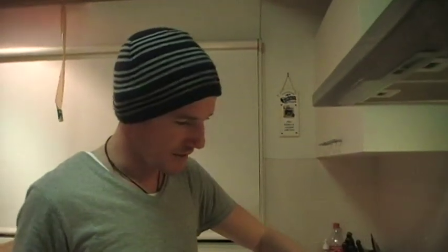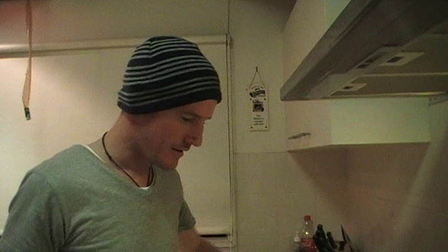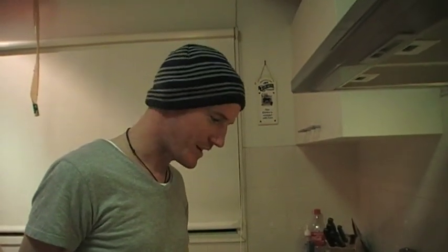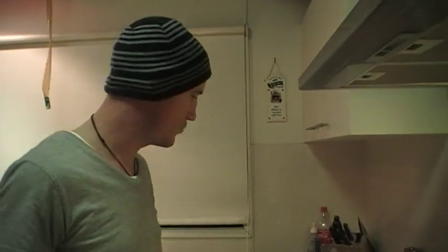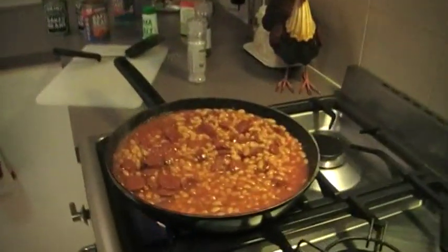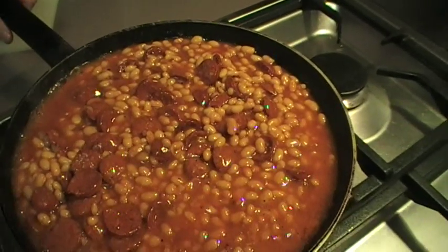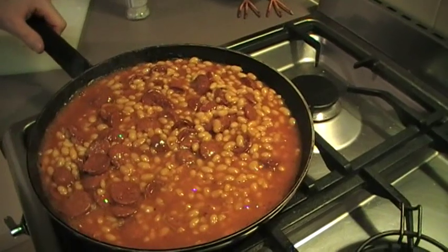We're going to sit down to eat this in about five or ten minutes and we'll all be well fed. It's also great to eat when you're camping — one pot, you don't want frying pans going everywhere and burgers on the grill. This is a really good thing to do: take an old pot with you when you go camping and do it over a fire. Always goes down a treat.